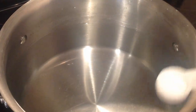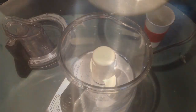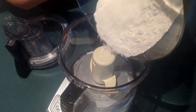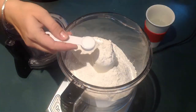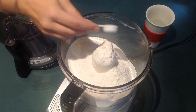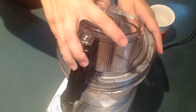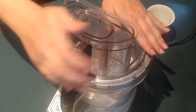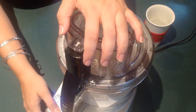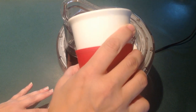In a large pot, I'm filling it with water, adding a teaspoon of salt, and bringing it to a boil while I work on my pierogi. In my food processor, I'm adding the flour and then the salt, pulsing it a few times just so the salt mixes with the flour nicely.